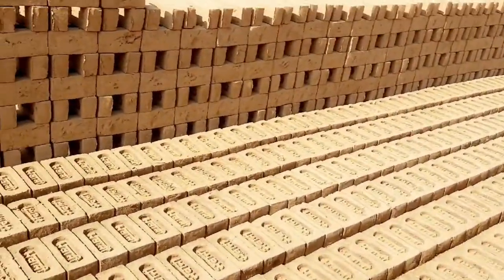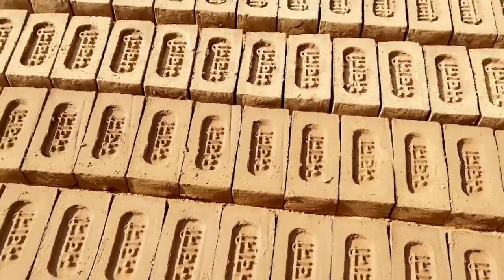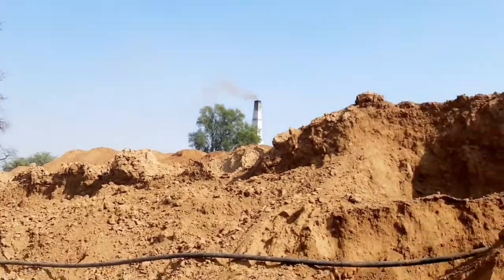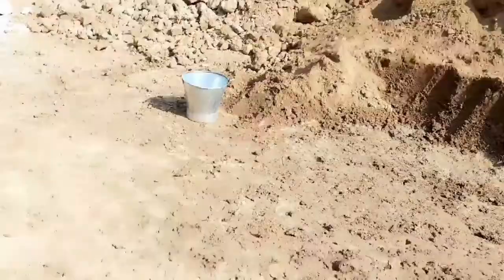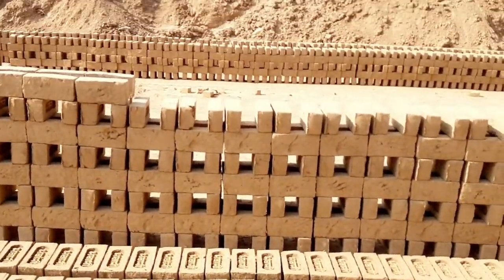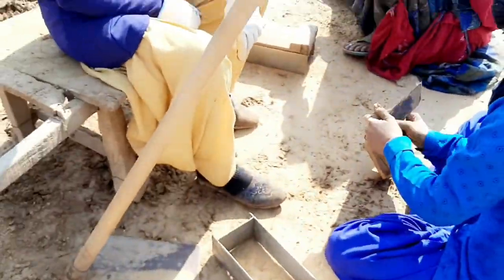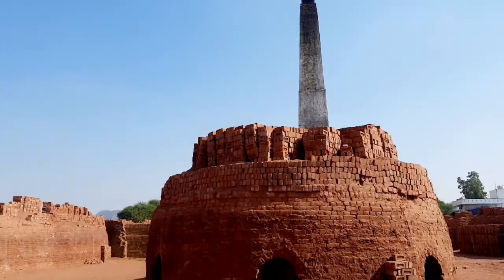They are air dried until ready for use. Molded bricks start with raw clay, preferably in a mix with 25-30% sand to reduce shrinkage. The clay is first ground and mixed with water to the desired consistency, then pressed into steel moulds with a hand press.